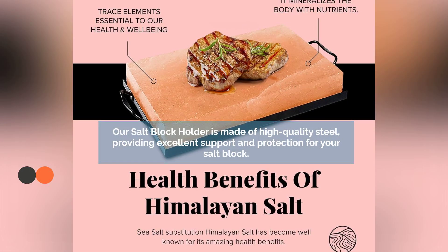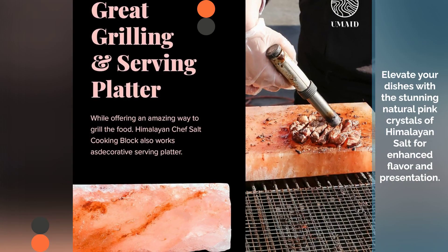Crafted from high-quality steel, our salt block holder offers robust support and protection. Enhance your presentation with the natural pink crystals of Himalayan salt for stunning dishes.